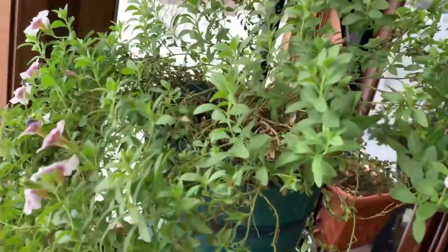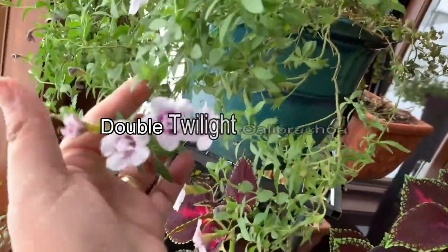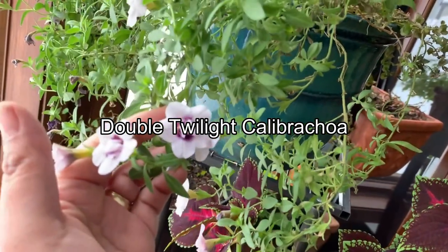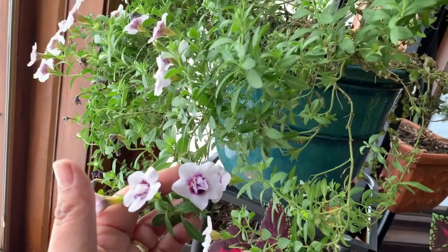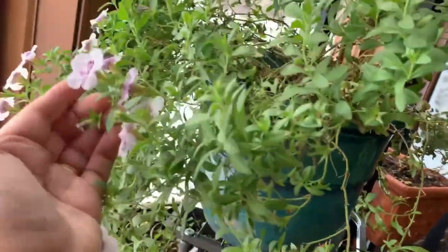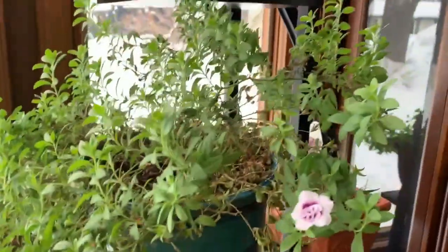Now this one is my Calibrachoa Double Twilight. Look at those blooms — I love this plant too. This one I didn't trim, and another one that I trimmed actually did not make it.